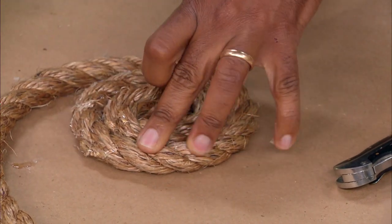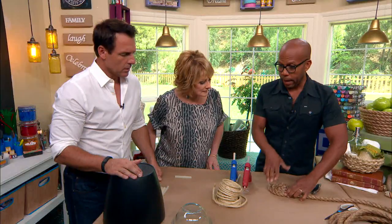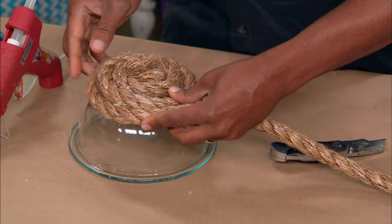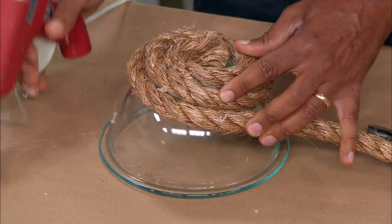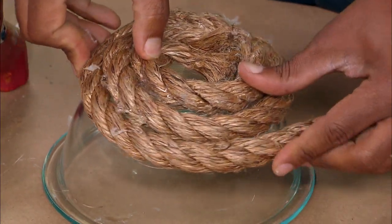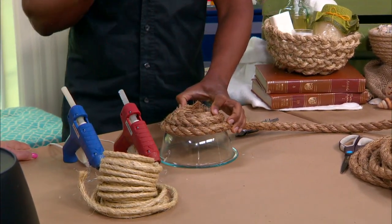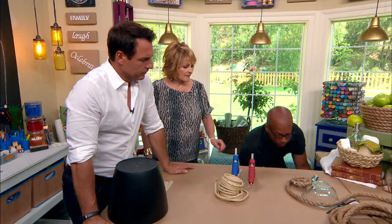You wanna make this base as large as your vessel. You're only using the bowl to get the shape — you're actually not gluing it to the bowl. You just keep adding the glue and spinning it around. I'm not holding it long enough here so it's gonna come apart. You need to hold it for a little bit. But here's one I was working on earlier.